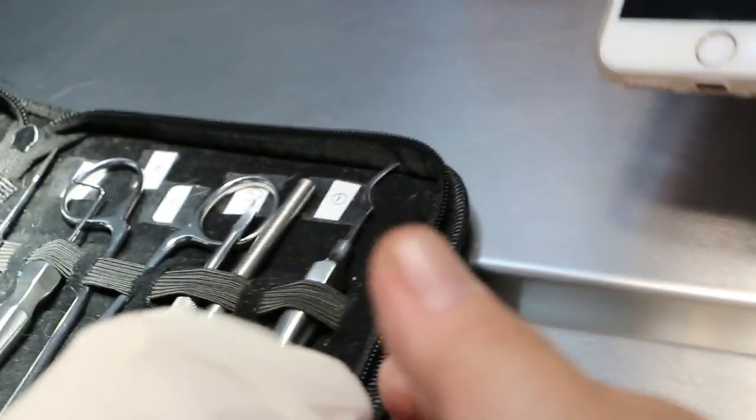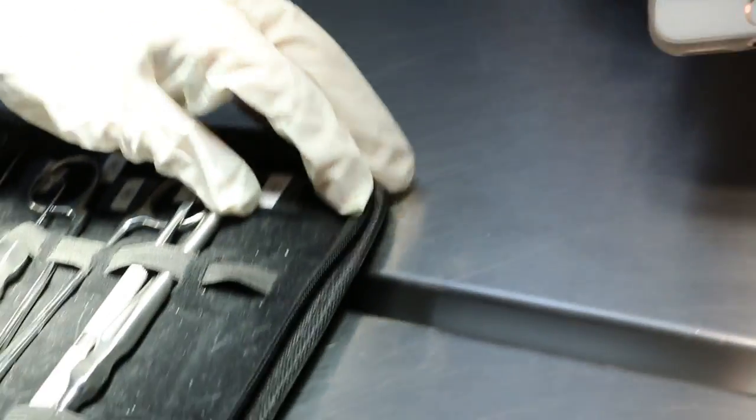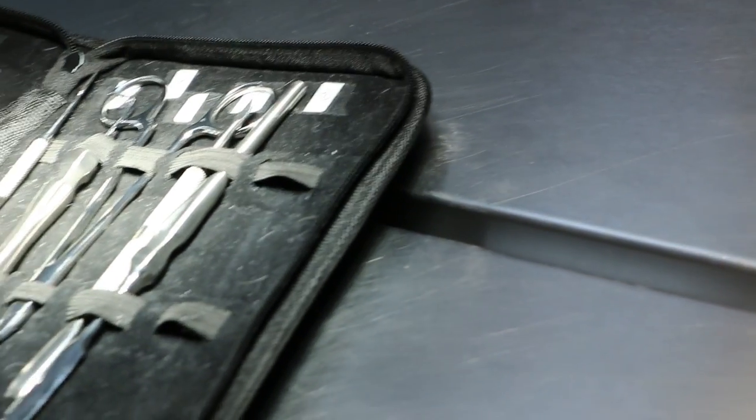Now we open up to show the use of each individual instrument.